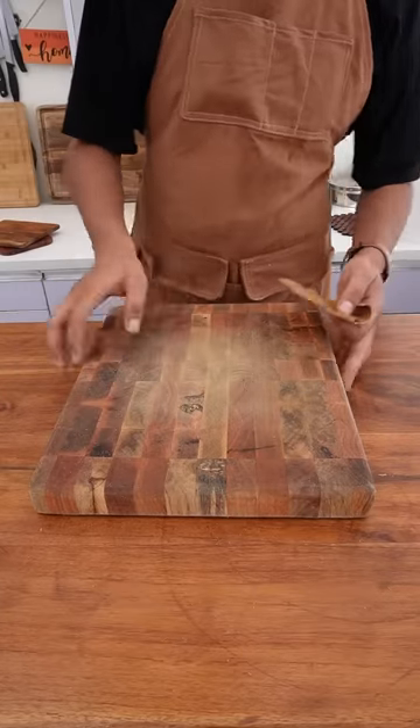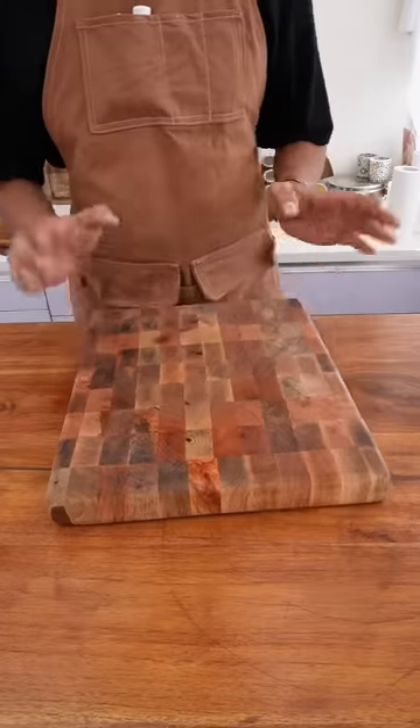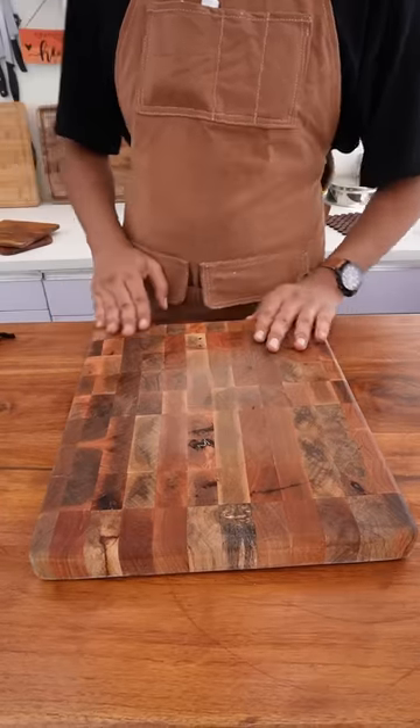Once it's properly sanded, let's give it a quick wash. Now it's properly washed.